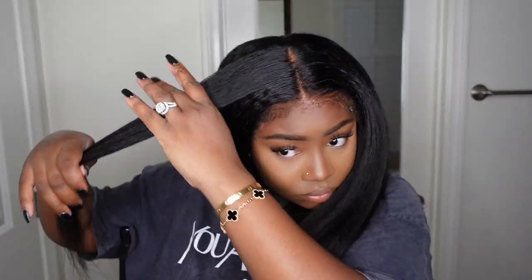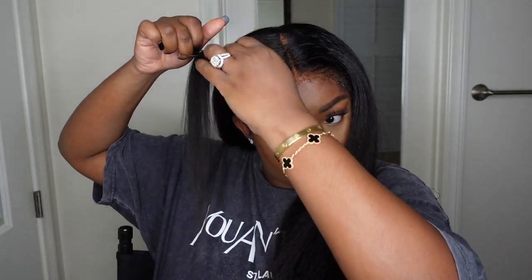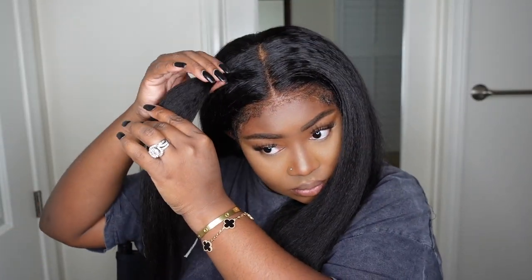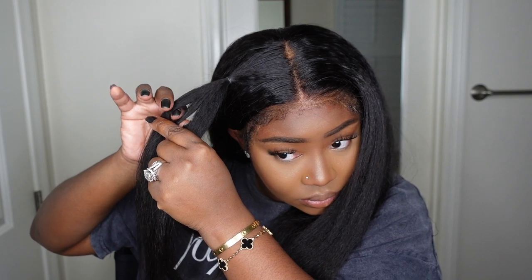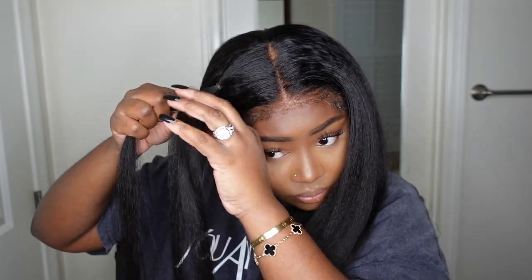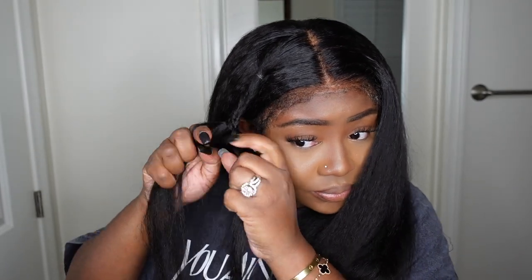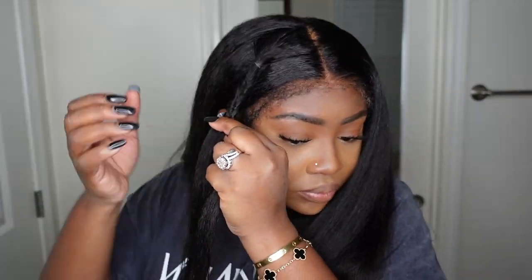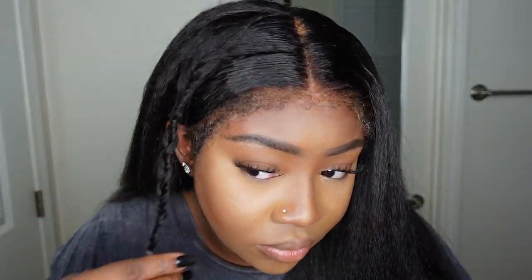Now that we're done, I thought it was a little too easy, so let's add a style. I separated a section, straightened it out, and decided to do a fishtail braid. While doing the braid I was actually watching a YouTube tutorial to figure out how to do a fishtail. I used a rubber band at the top just so the hair would stay in place. I think I got the hang of it by the time I got to the end.